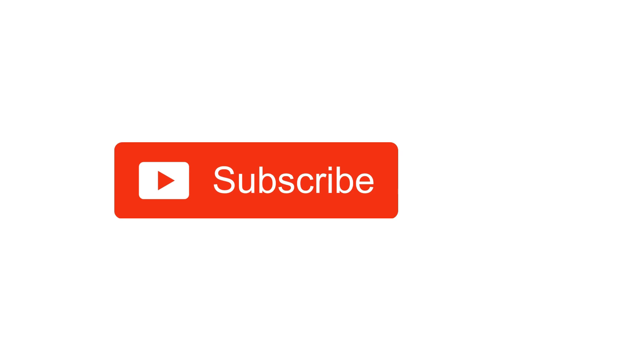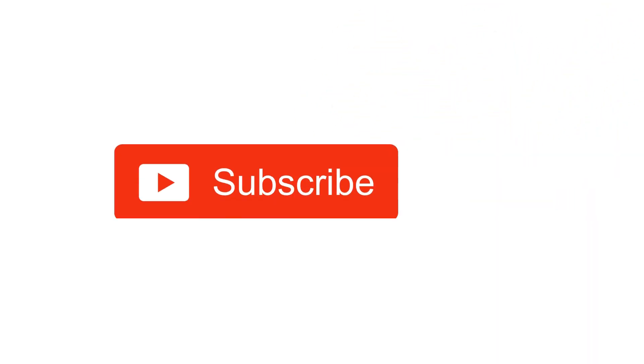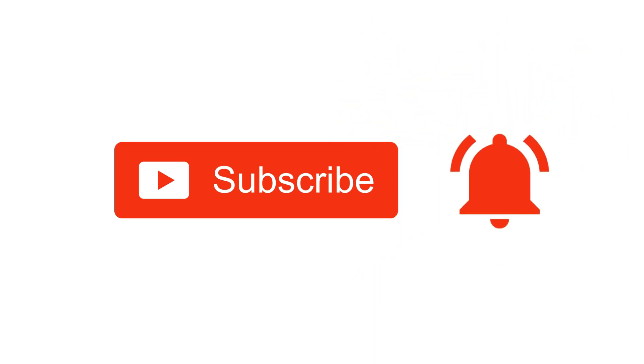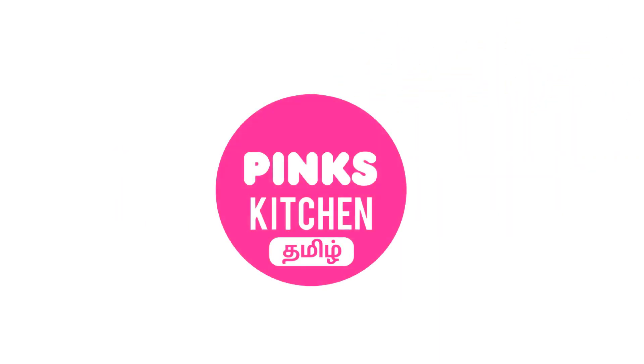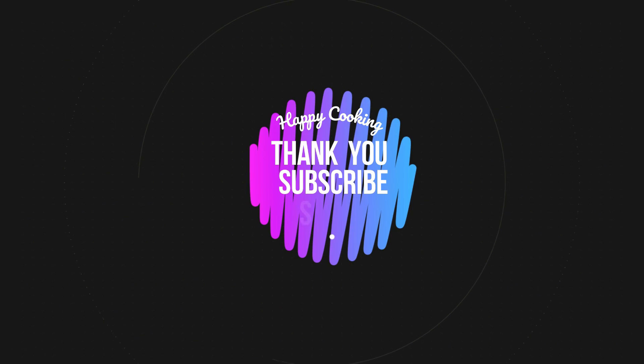Hope you liked this video, so please do like, share, comment and subscribe to Pink's Kitchen channel and click on the bell icon for the latest updates. If you wish to check out our recipes in Tamil, you can visit Pink's Kitchen Tamil channel — the link is in the description box. Happy cooking and thanks for watching! I'll meet you all with another interesting recipe — until then, bye friends!